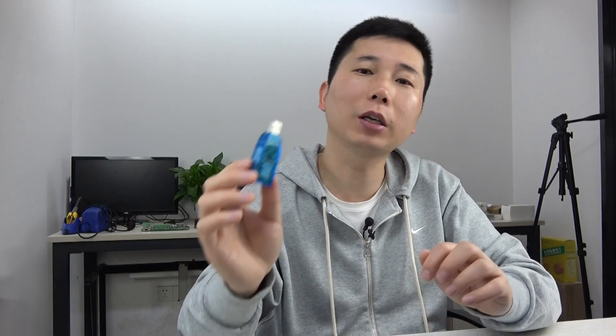Hello everyone, in this video I will show you our new product. You can see this is Tuya IoT Adapt V2. We have designed this new adapt so that you can let your King Kong A-series board voice control by Alexa and Google Home very easily.